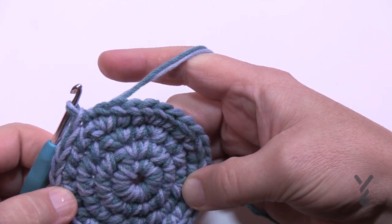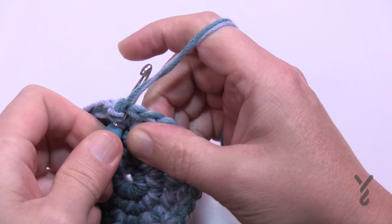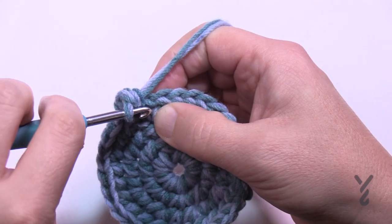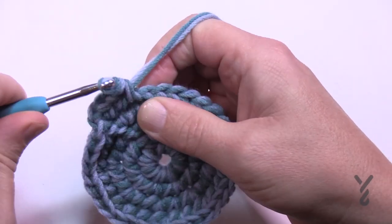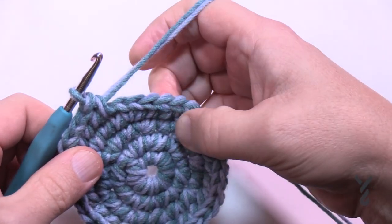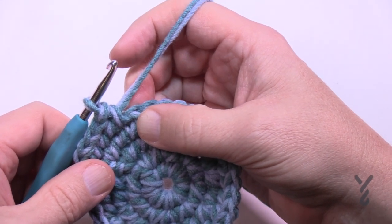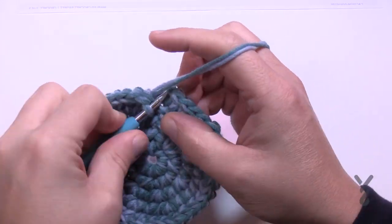Let's begin round number five. Chain up one and we're going to do two single crochets in the first one, and then the next three are by themselves - 1, 2, and 3. So there's going to be two into the first one and then three all by themselves. Continue this for round number five, then join it to the first single crochet.